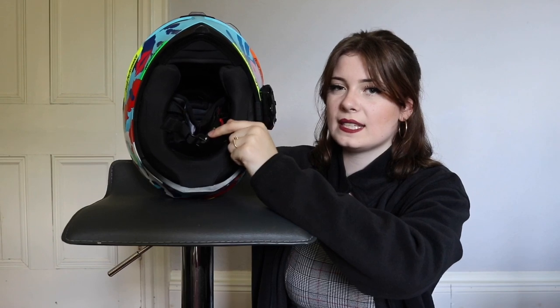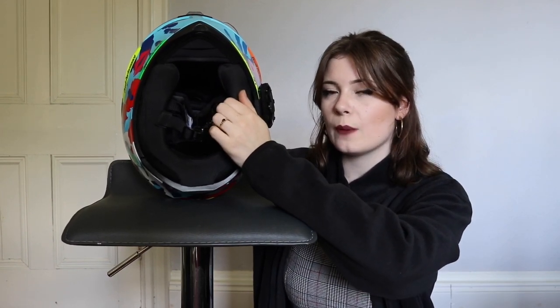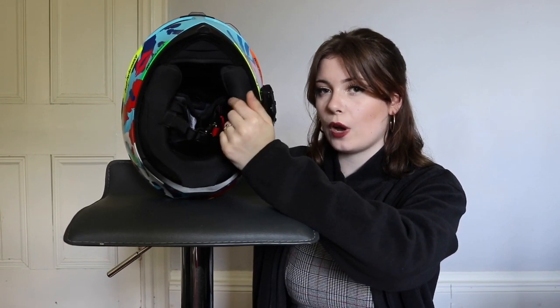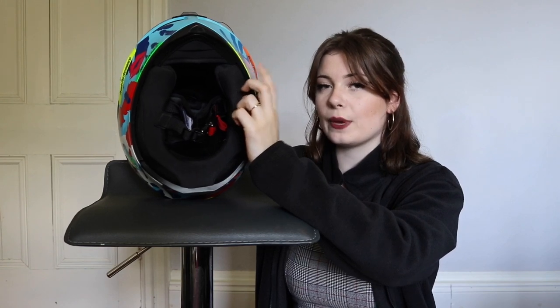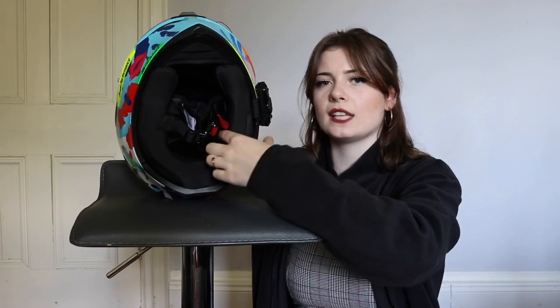Inside the helmet, the lining is removable and washable. Also, this helmet's sizing means you can actually change out some of the inner linings. My helmet is a small, but the medium-small that they also do has a small shell but different sized cushioning. So if I were to find my helmet too small even after wearing it in, I could actually exchange the cushions from inside, which is really nice to know.